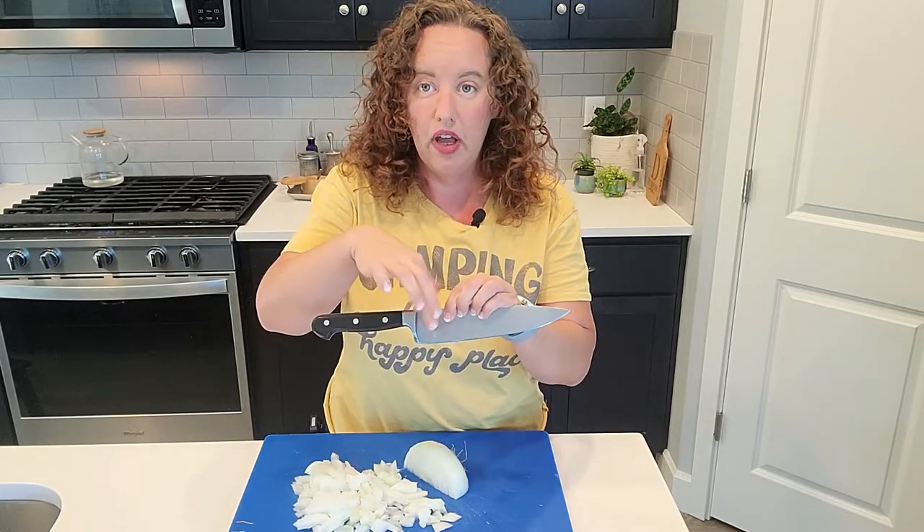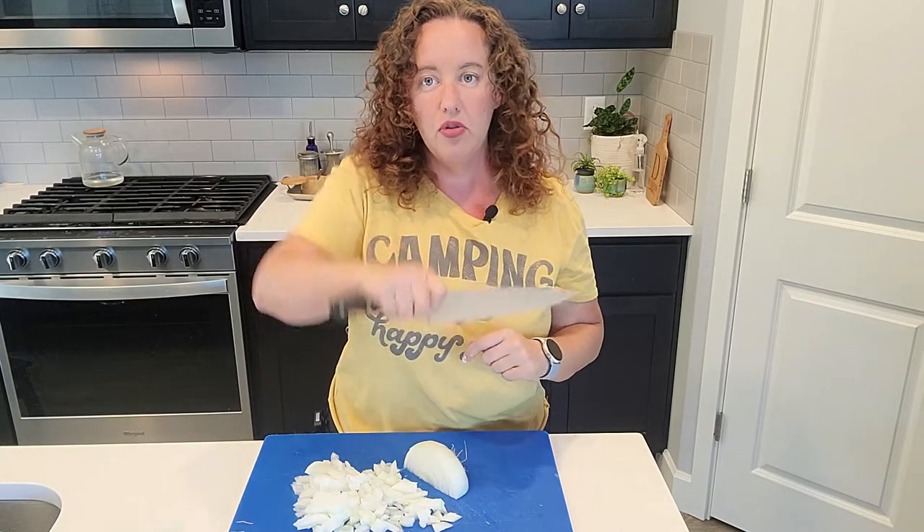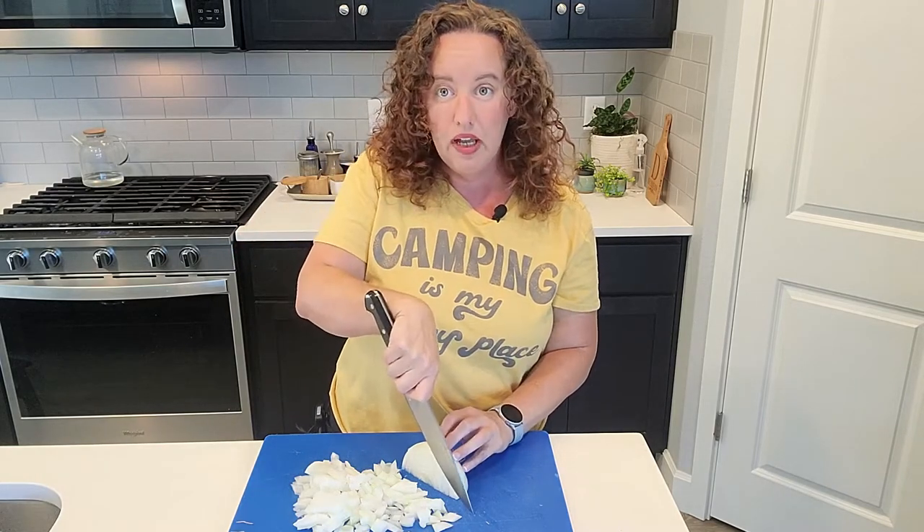Also notice how I'm holding my knife — I put my finger here and my thumb here, choking up on the handle. That gives you much more control and the tip of my knife stays down.